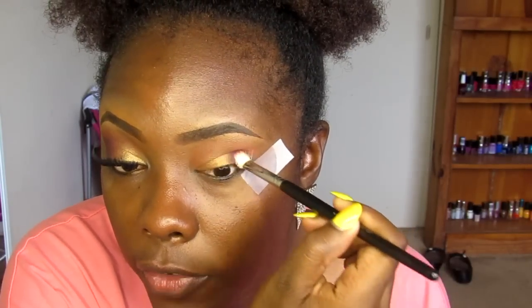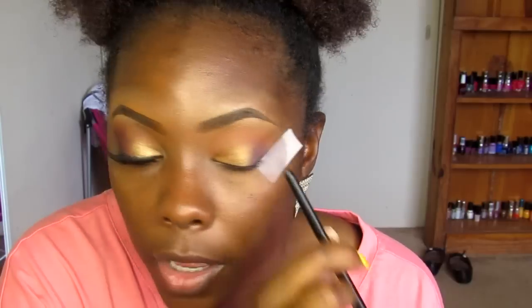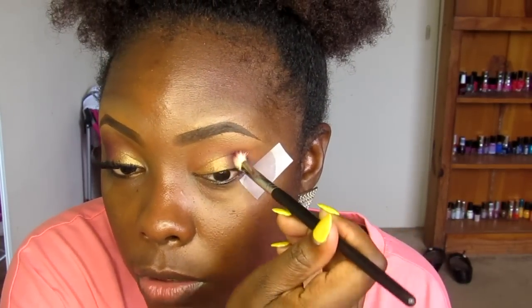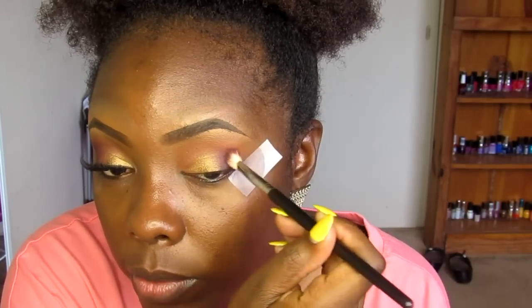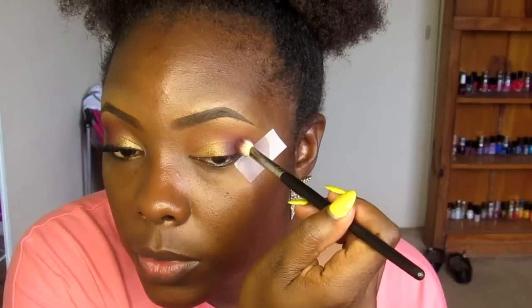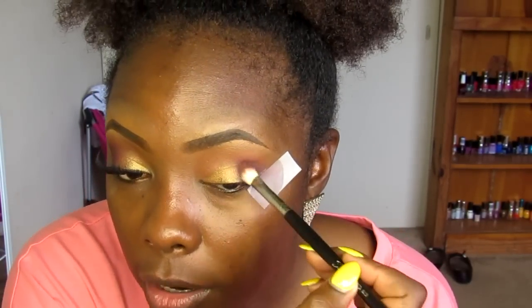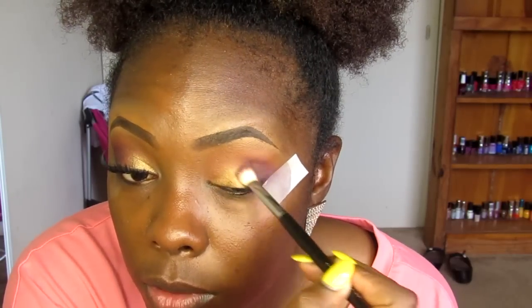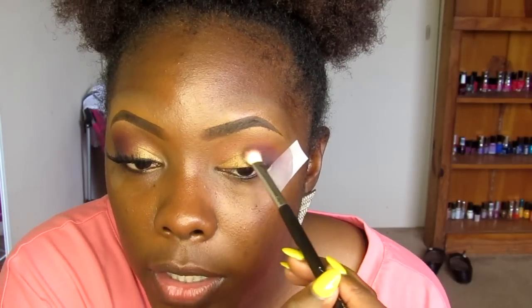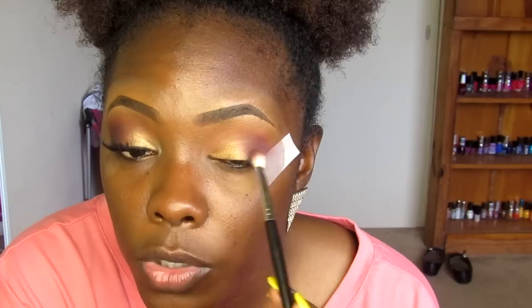I'm applying this to the second half of my lid. When I applied the gold color I didn't apply it to the outer portion because I wanted to apply this matte color — I didn't want shimmer on my outer V area. I'm just dipping into the eyeshadow, patting it on, and once I feel like I've got all the color off the brush I'm lightly blending the purple up toward the gold, going right almost into the center portion of my lid.